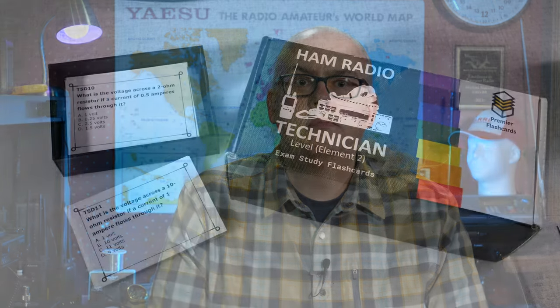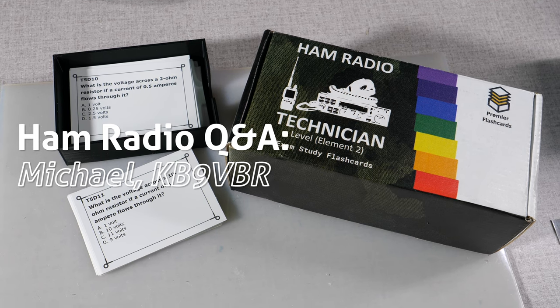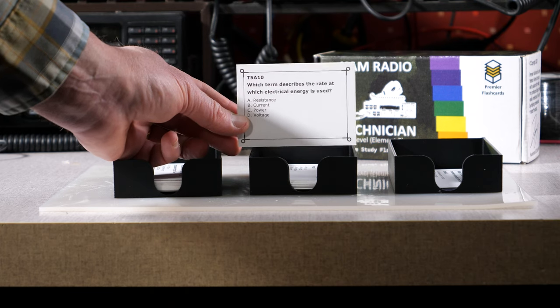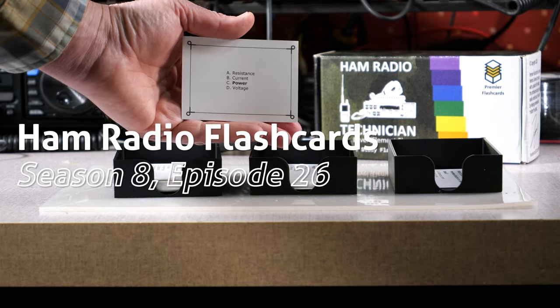Are you studying for the Amateur Radio Technician License Exam? This one trick may be your key to success. When you're working towards taking the technician license exam, the bulk of the information you're required to know may seem overwhelming. Fortunately, there is a way to break things down in a simple manner and easily review all of the questions that may appear on the test.